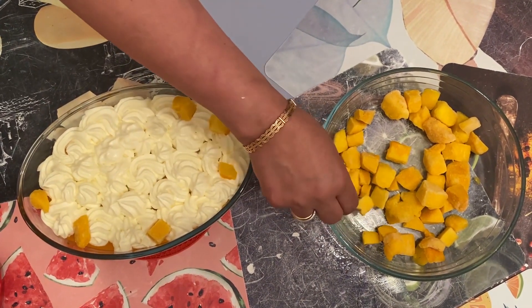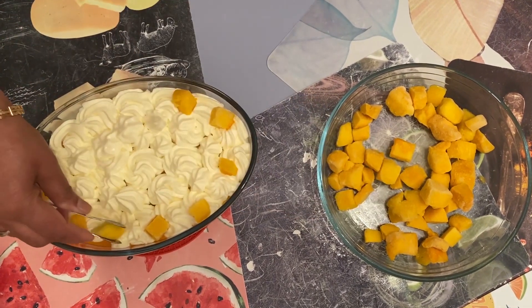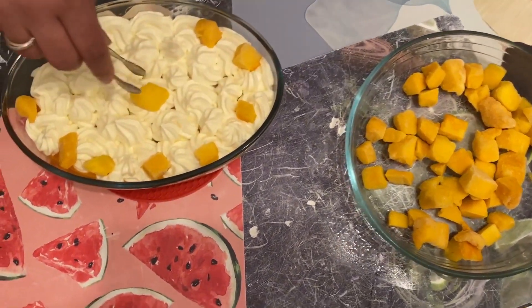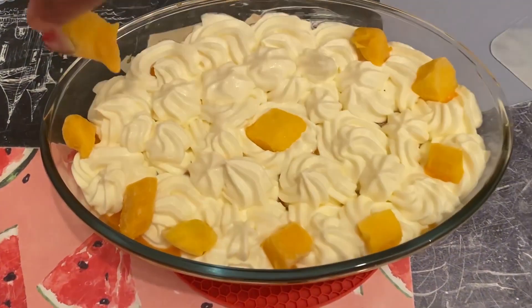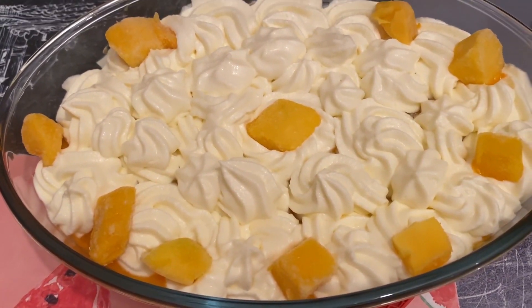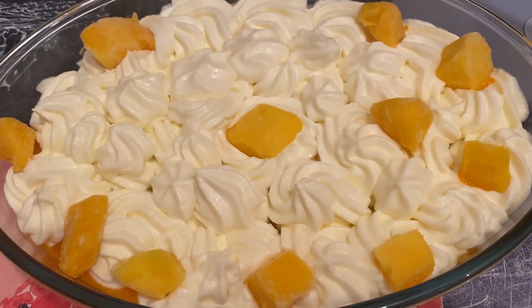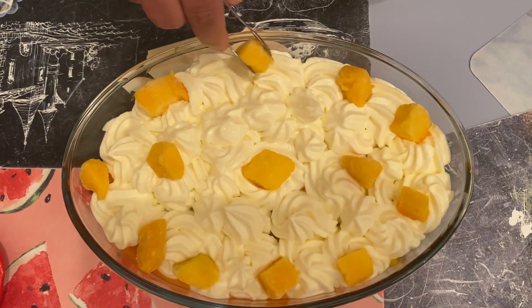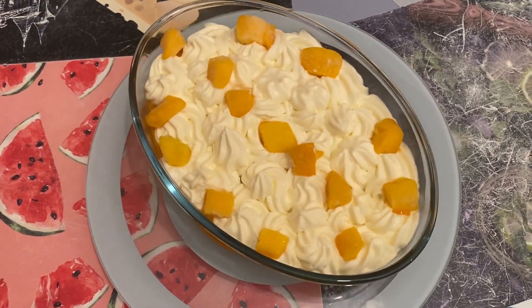If it looks good, you will also have a desire to eat it. If you don't feel like eating, it's impossible to resist. This is the mango dessert, which will be very delicious. Please do try it — I believe this recipe will be very good.